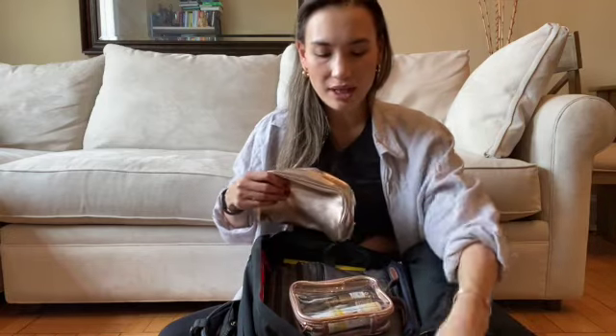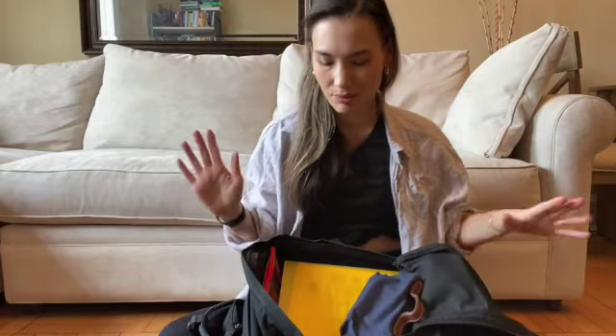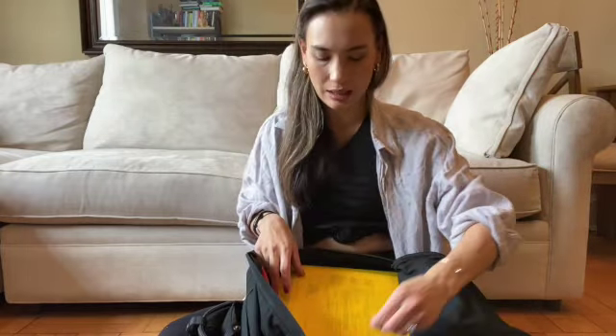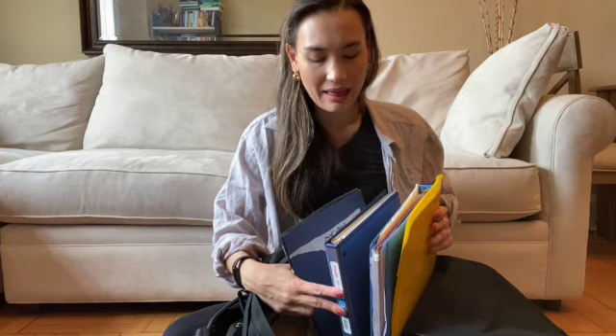I'll show you what I have crammed in here so you can get an idea of what does fit. I have a pouch I use for essentials, some toiletry and cosmetic cases where I keep my cords normally, my favorite pack-flat toiletries case, and a L'Enchamp cosmetic case. There are also folders with papers, another toiletries case, and two giant binders that just lay flat on the bottom. That gives you a sense of the capacity in here.